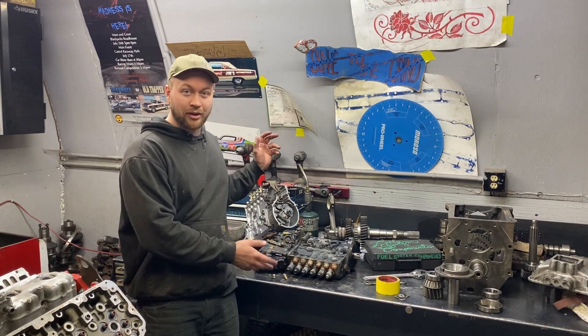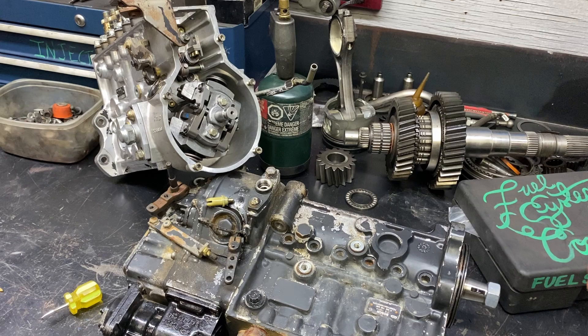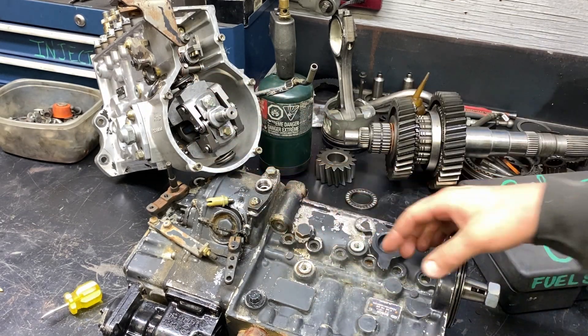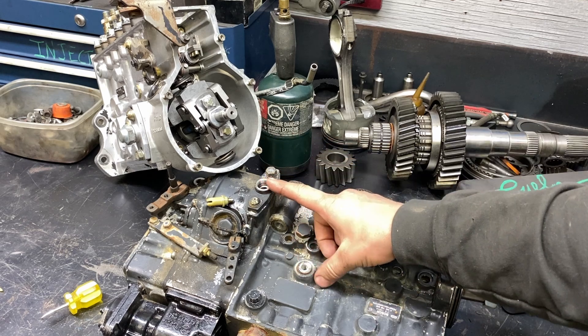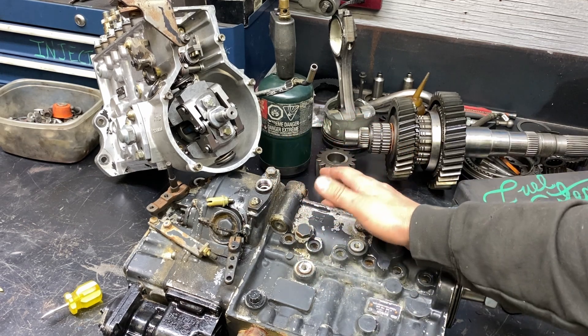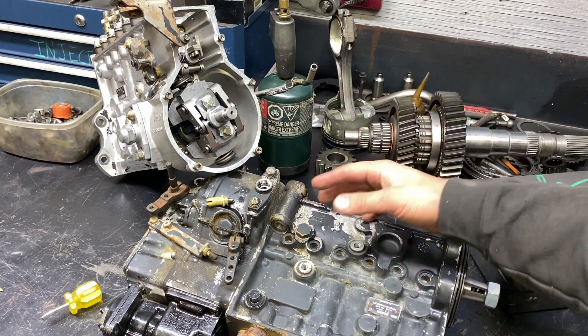I've got two P-Pumps here. When you're doing timing on a P-Pump, the common method, if you're not really doing any sort of performance work, is you're going to pin the camshaft or put the engine at top dead center. And then on the side of the pump here, there's a little slot.